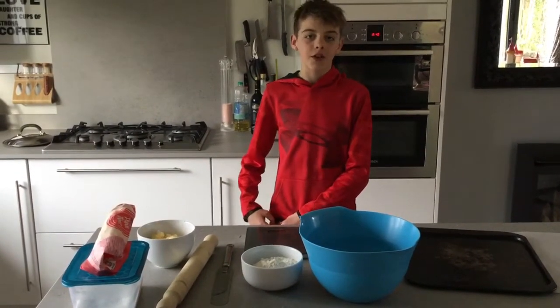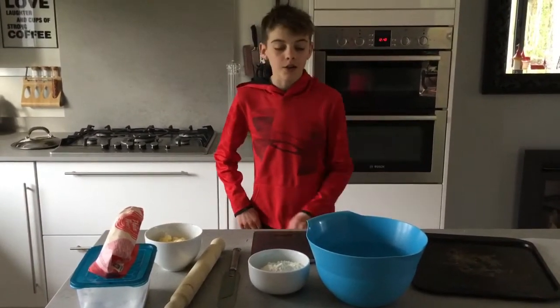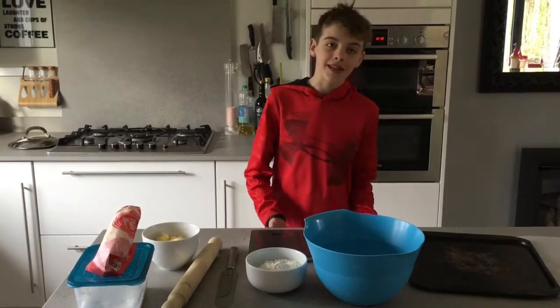The first thing you'll need to do is wash your hands. I've already done that, and once you've washed your hands I will explain the ingredients.